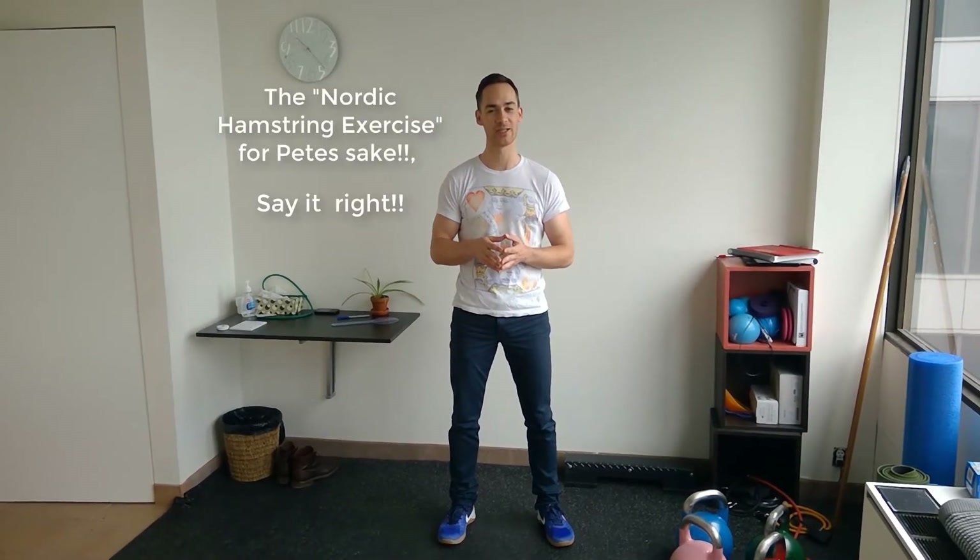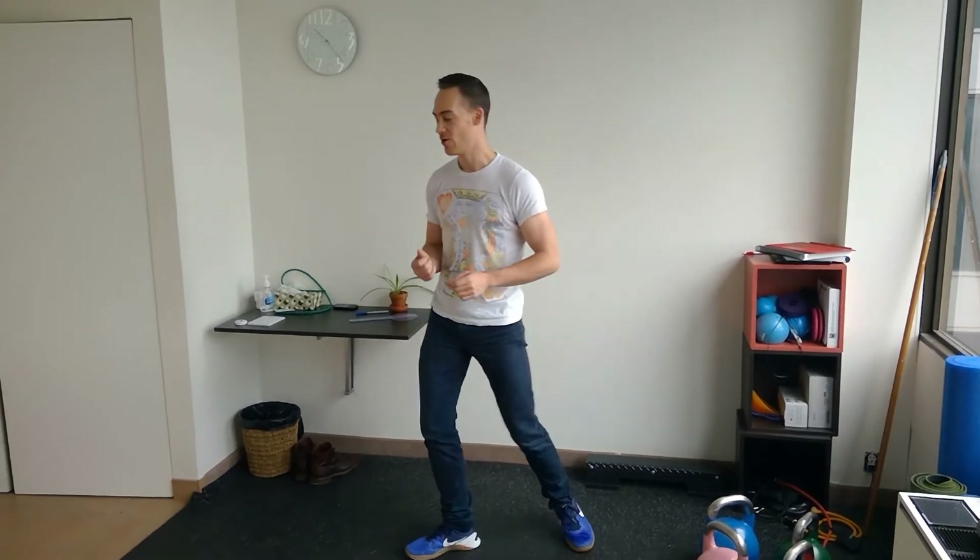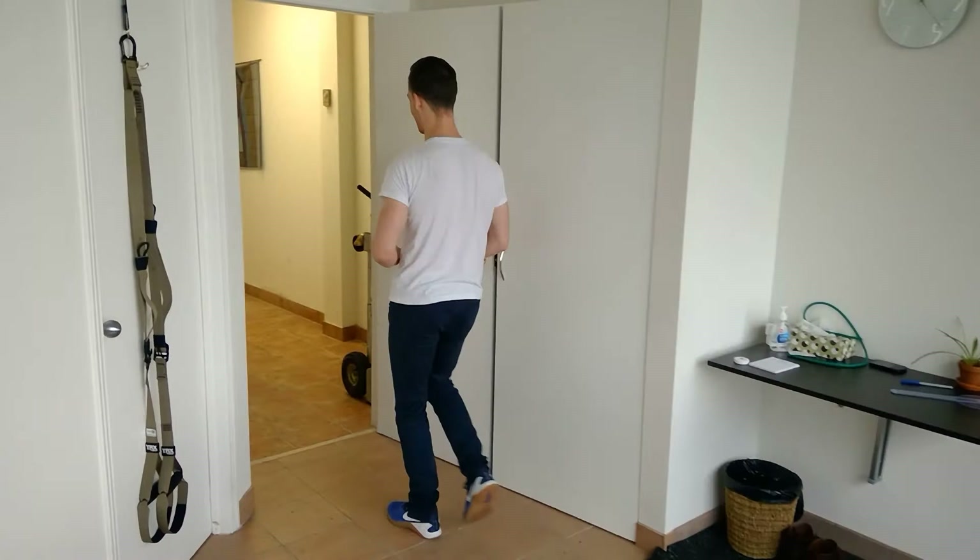It's called the Nordic Drop Exercise, and I'm going to show it to you right now. Let's go into the other room where I've got a set up ready for us to demonstrate this exercise.